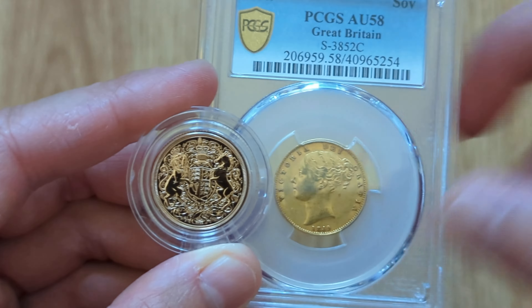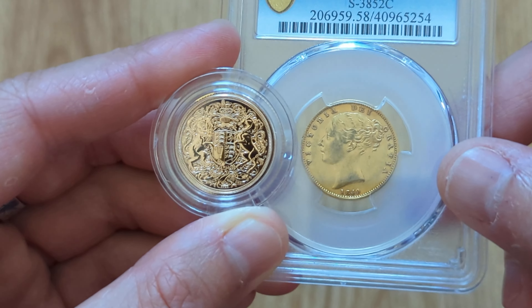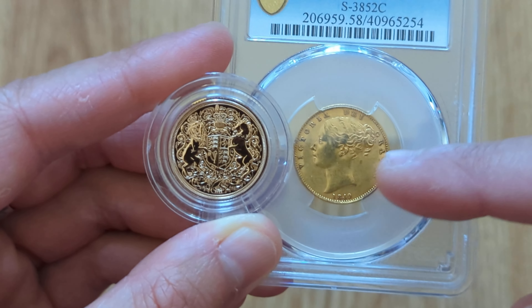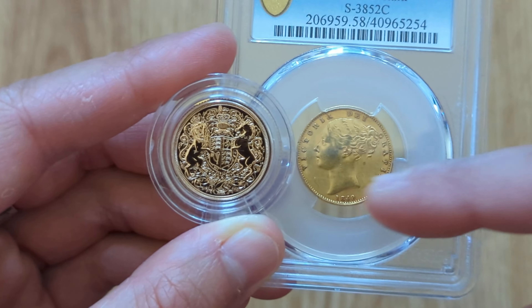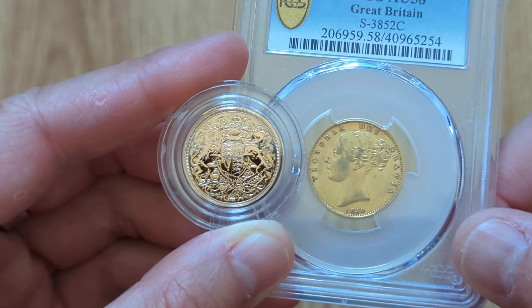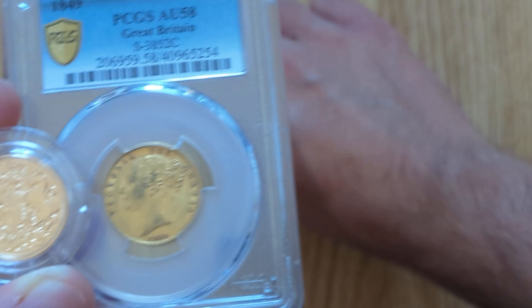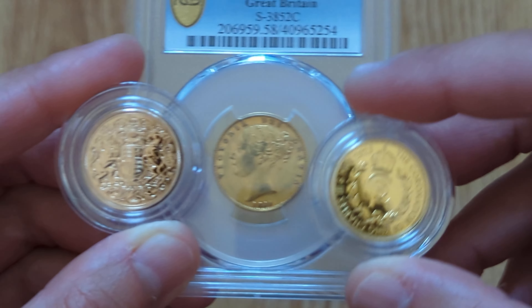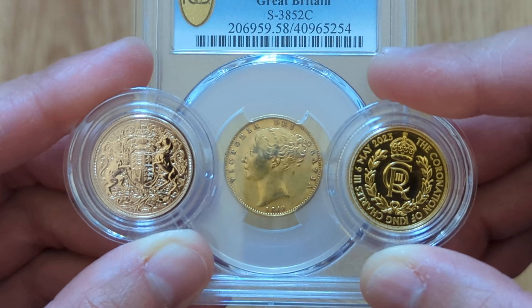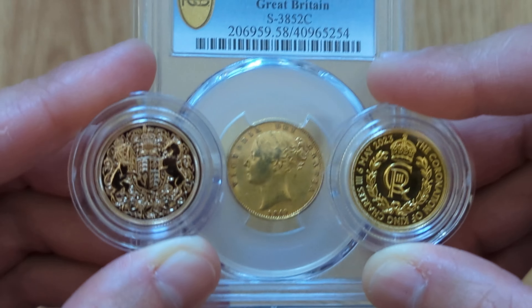I've got this older sovereign — this is the 1849 sovereign. I don't know if it will show that clearly on camera, but you can see that this sovereign has a much more yellow coloring to it, closer to 24 carat gold coloring, as opposed to the modern one which has a more pinkish hue. Comparing with a normal 24 carat coin, the older sovereigns were probably mixed with something more like silver as opposed to the copper used in modern day sovereigns.